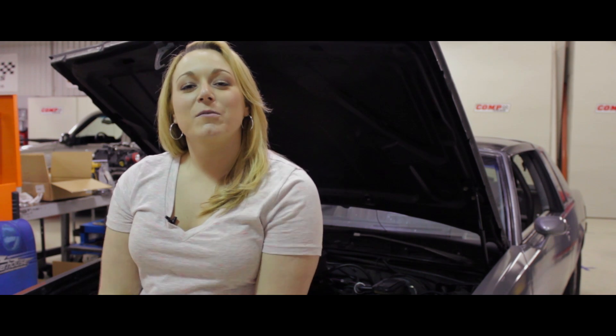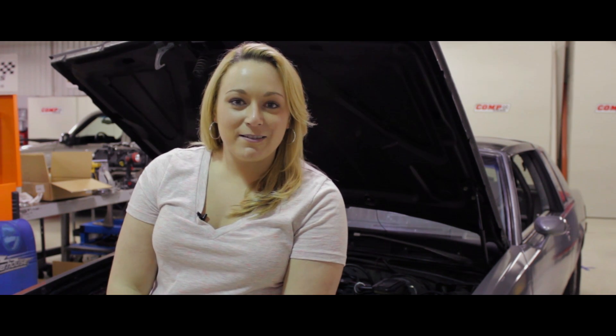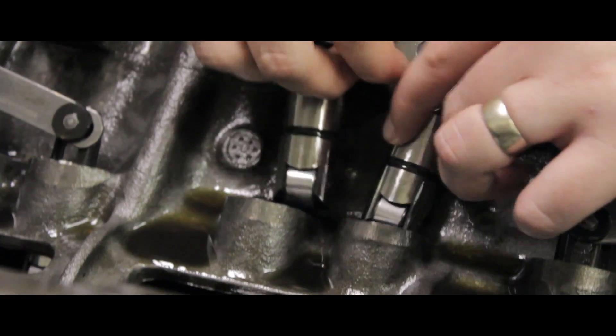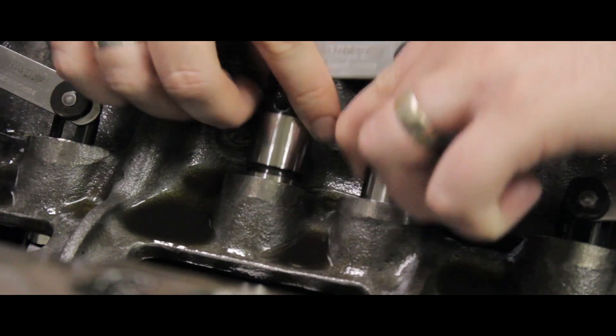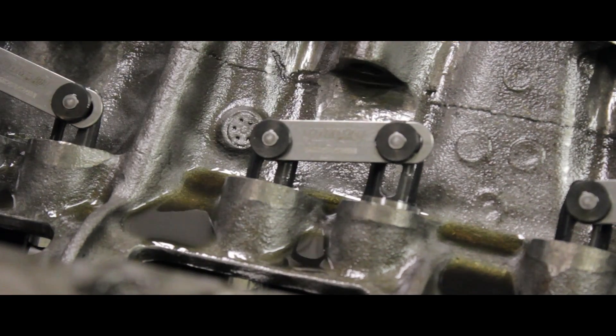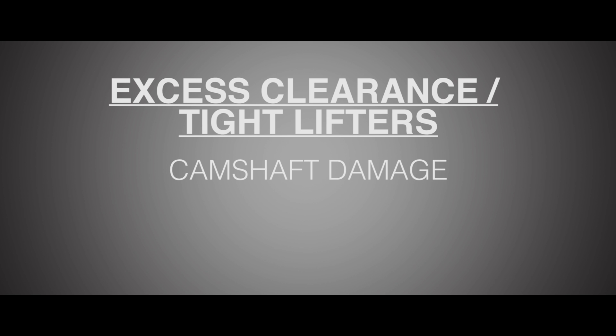Let's get down to business of installation and adjustments. With your cam installed, simply place the lifters in the bores. Pay attention to the link bars to verify the arrow is oriented in the correct way. When you're installing the lifters, be sure they fit the lifter bores well. Any excess clearance or tight lifters can cause damage to the camshaft and ultimately, engine failure.